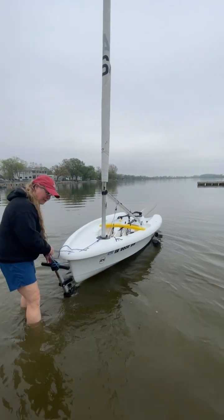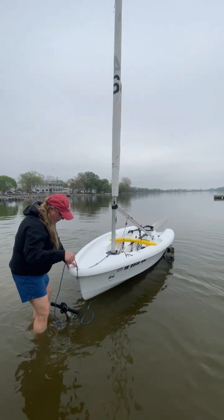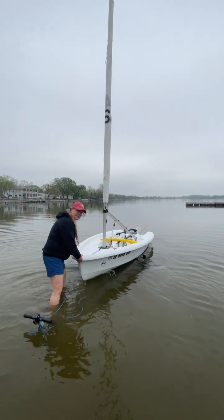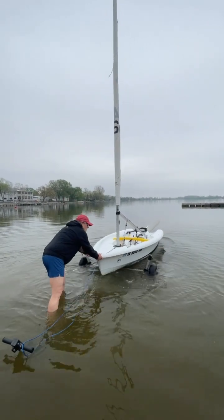I'm going to untie it from the trailer. We've been using a cleat hitch, but they might have used a different knot. I'm going to step on the trailer, push back, and then you're going to see it stops — that is it hitting the handles underneath. So you're going to have to give it a little pop up to get it over.